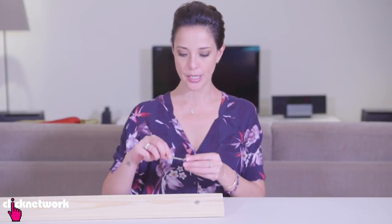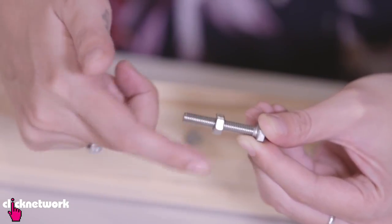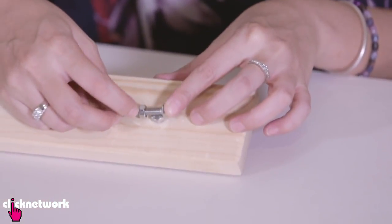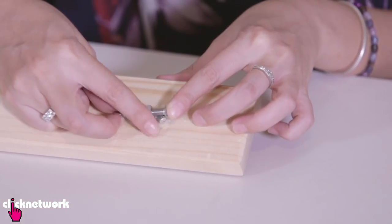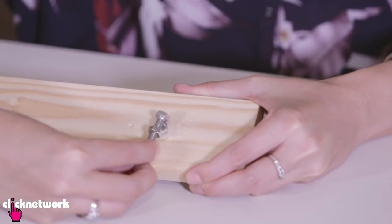So say you don't even have a spanner — what are you going to do? A quick solution is to just get a nut and bolt, put them together, and adjust it to the size of your bolt. Tighten it up and that will act as a spanner, and you can use it just like that.